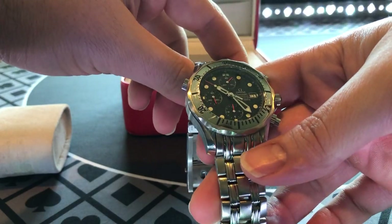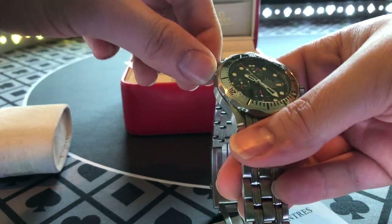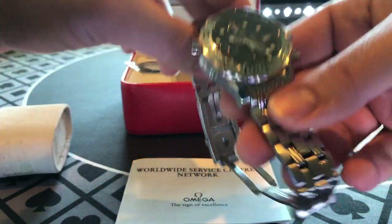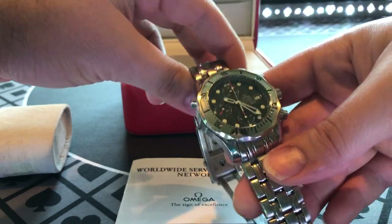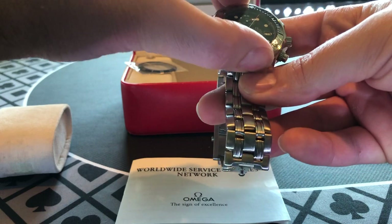It doesn't get a lot of compliments — it's not a blingy watch. But it's just a great everyday watch. You know you feel it on your wrist. It's nice and heavy, it's just a good watch and I highly recommend it.